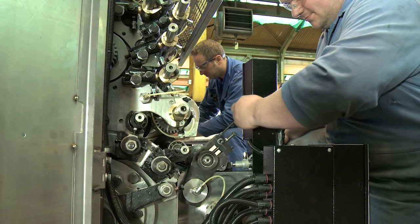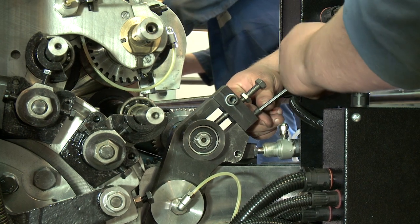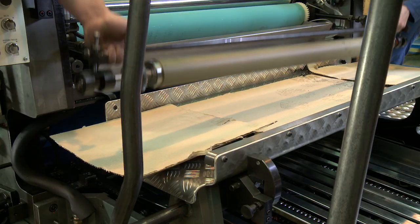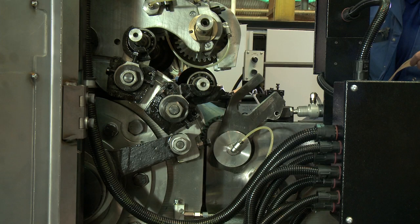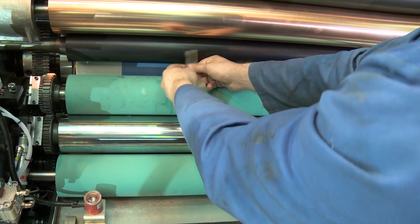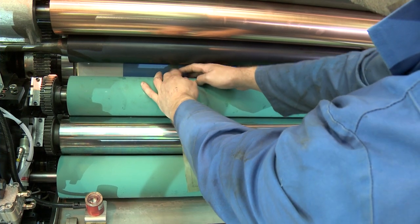Remove bridge roller. Make sure the inking rollers are out of pressure. Loosen the nut that secures the adjustment mechanism. Place setting strips between the first inking roller and the plate cylinder.